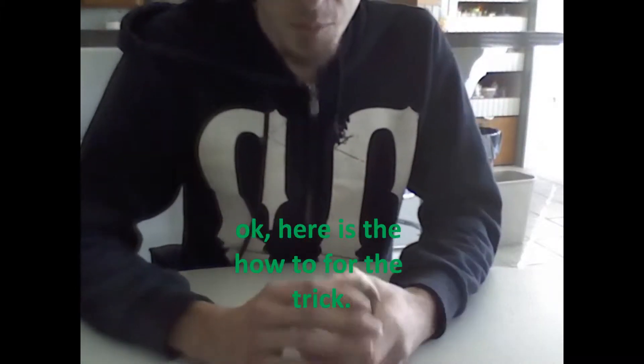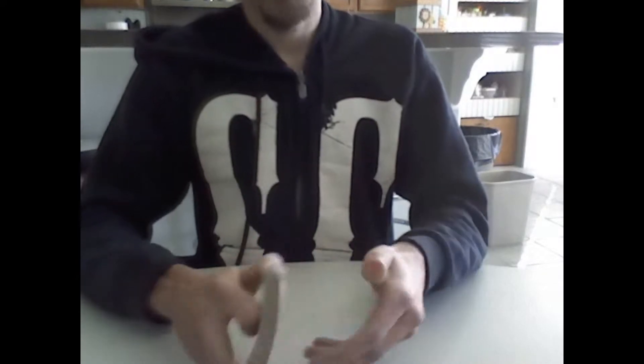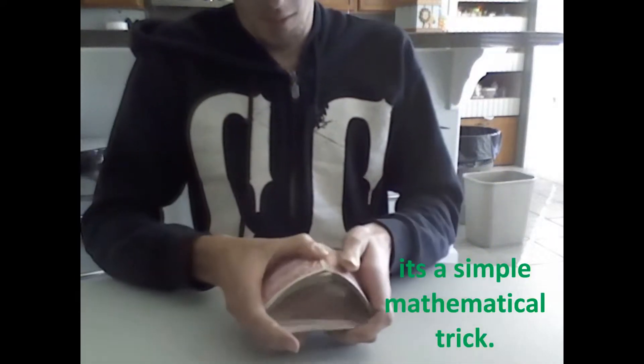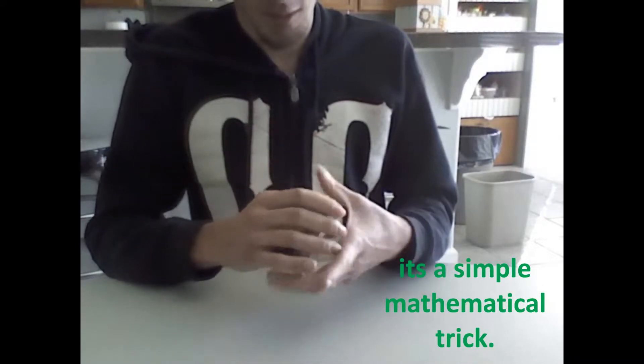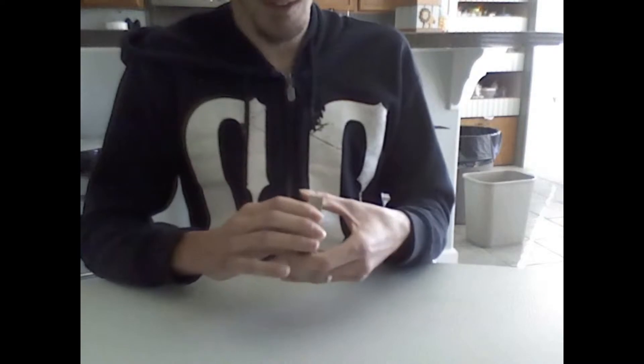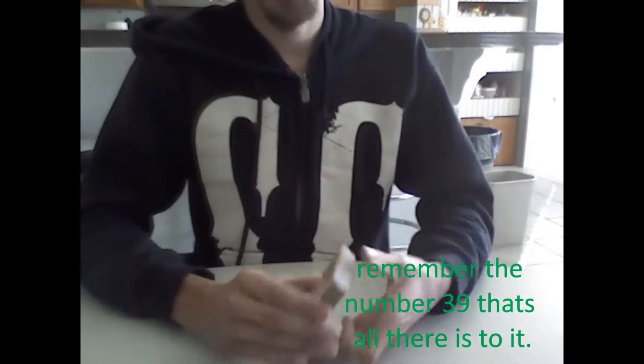Okay, now to explain the trick. What happens is that you need to remember the number 39 in your head — remember the number 39.